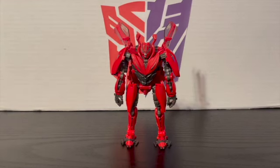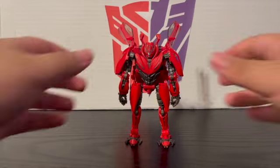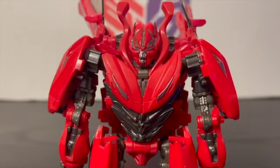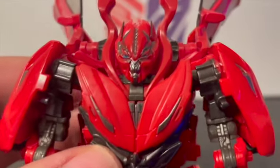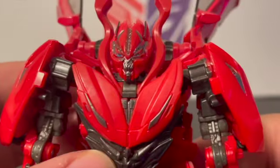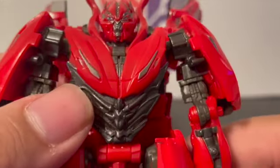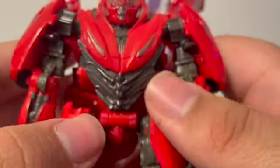He's a good looking Dino from Dark of the Moon. For a deluxe class I think it's very, very cool. Let's look at his details — his head has a very unusual face for a Cybertronian, but it's there. Nice blue for the eyes, silver for the face, and some nice gunmetal gray for his chest and his fake headlights.